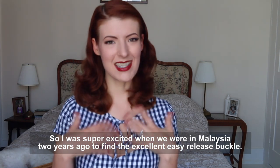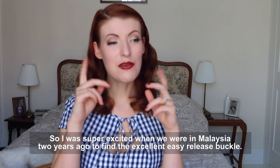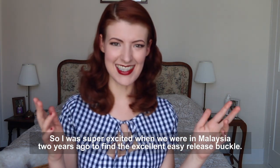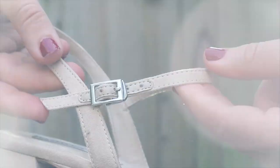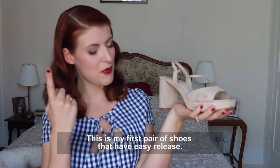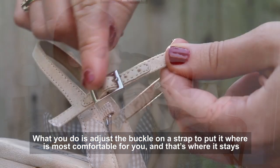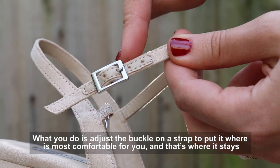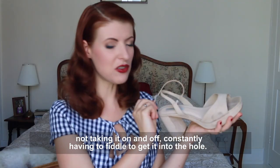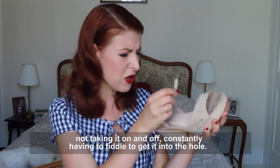So I was super excited when we were in Malaysia two years ago to find the excellent Easy Release Buckle. This is my first pair of shoes that have Easy Release. What you do is adjust the buckle on the strap to where it feels most comfortable for you, and that's where it stays. No taking it on and off, constantly having to fiddle with this tiny little thing and get it through the hole.